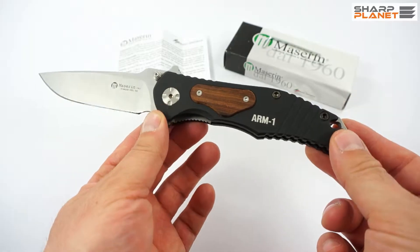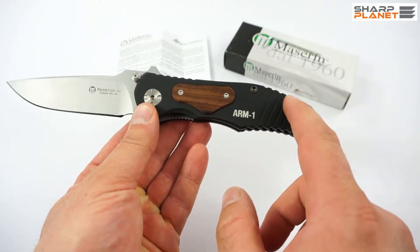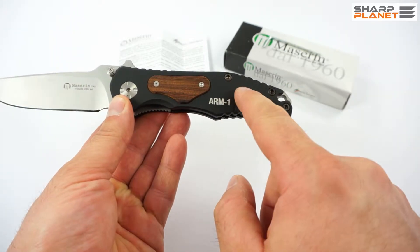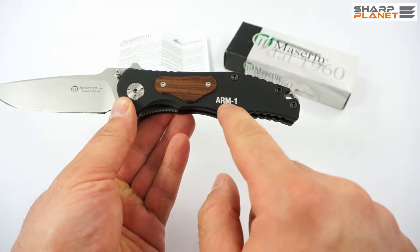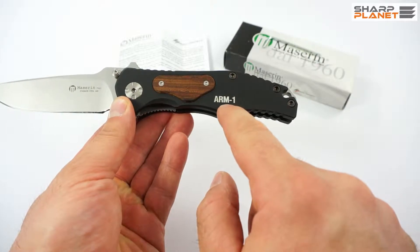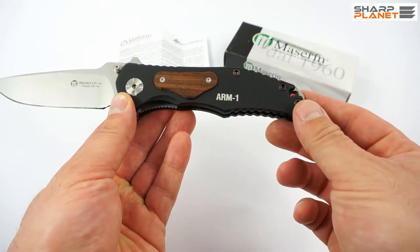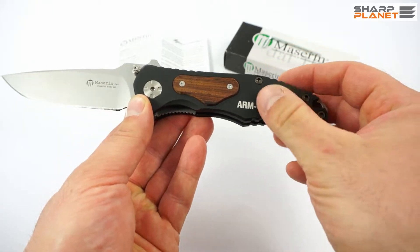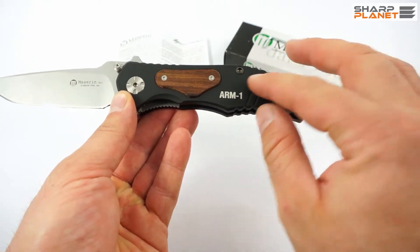The handle is combined out of two materials — out of aluminum, which is black anodized. You see the model name ARM1, and it has a matte finish with a little bit rough surface.